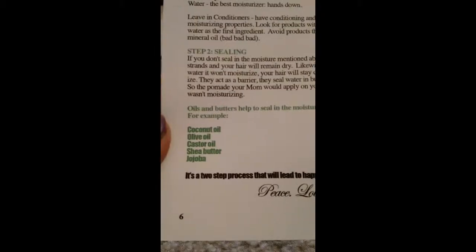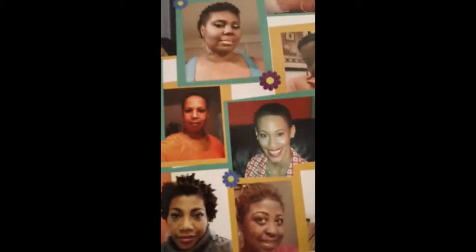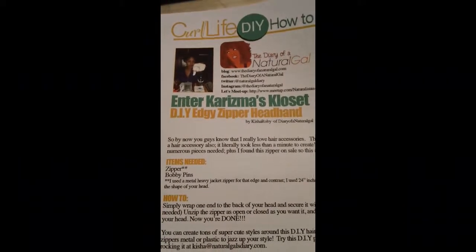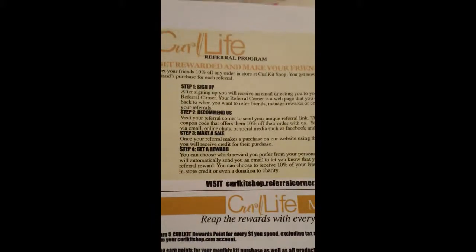I'm flipping through really quickly. There's an article on keeping natural hair moisturized with different steps on what to do to retain moisture in your hair. Here are some other tips on retaining moisture, street style photos from fans of Curl Kit showing off their lovely styles, and the small business spotlight on Honey Curls — their website is honeycurls.com. There's also a DIY corner on how to make an edgy zipper headband, and information on the Curl Life referral program.